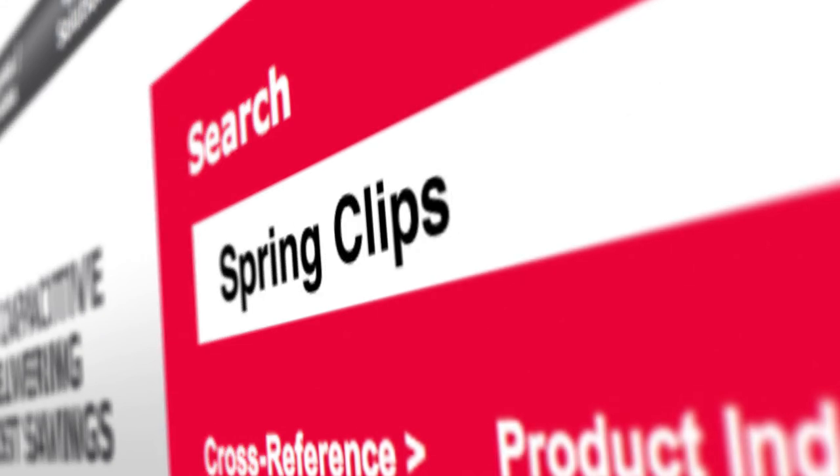For more information on Molex spring clips, please visit molex.com and search Spring Clips.